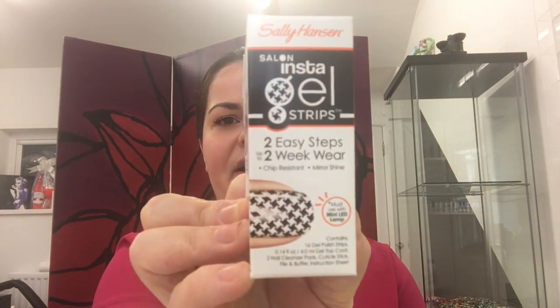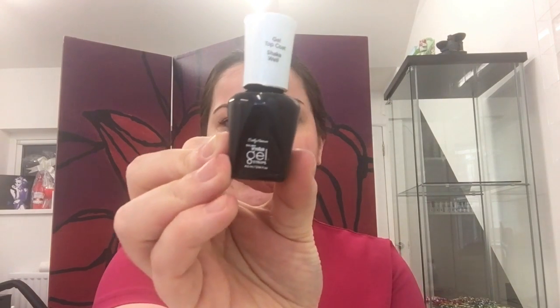The first one is a nail product by Sally Hansen, which does get a very good reputation. This is the Salon Insta-Gel Strips — two easy steps with up to two weeks of chip-resistant mirror shine. It must be used with a mini LED lamp. I have LED lamps anyway, but for people who go in thinking this is great for a pound and then realise they have to spend more, I will show you what the items look like.